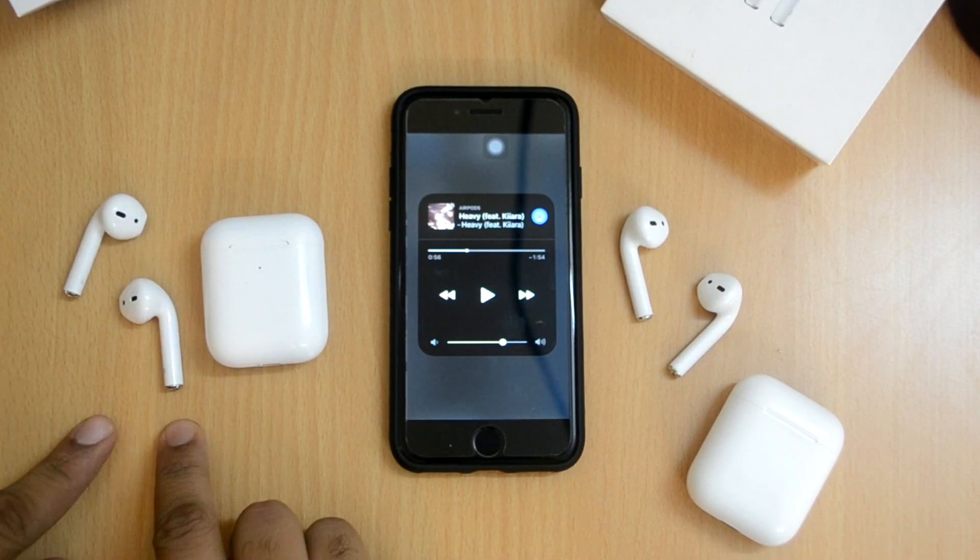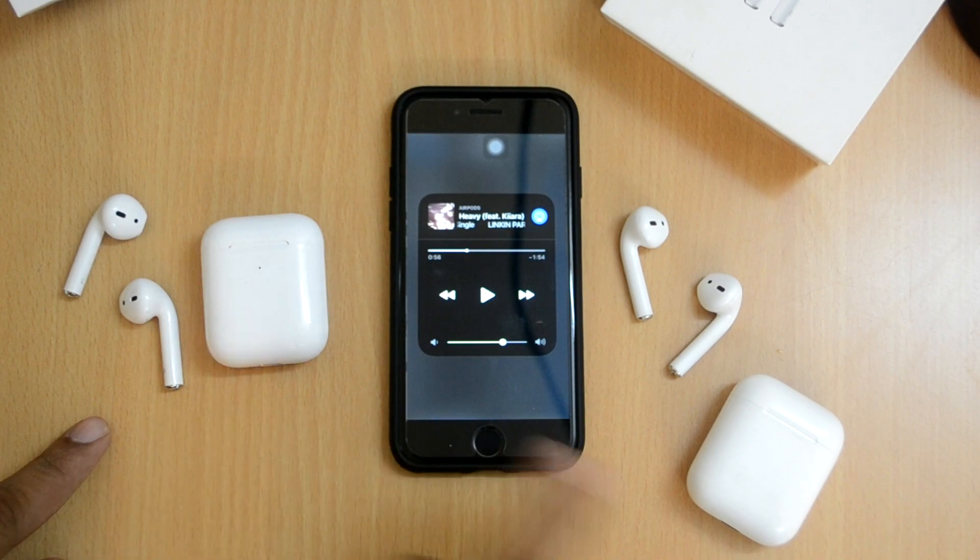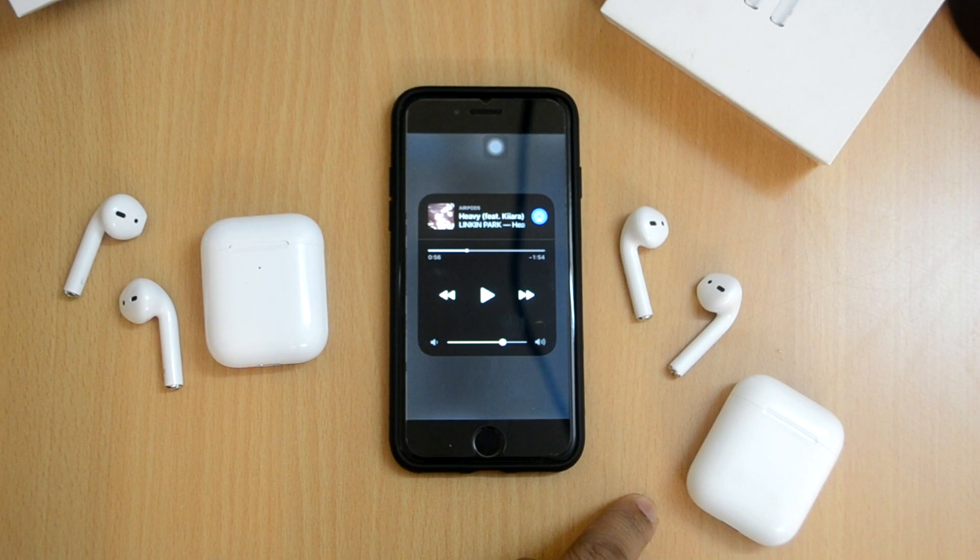The fake i500s earphones go for around 5,000 Indian Rupees, which is around 70 US dollars. The original AirPods go for around 13,000 to 14,000 INR in India, which is around 150 to 190 US dollars.